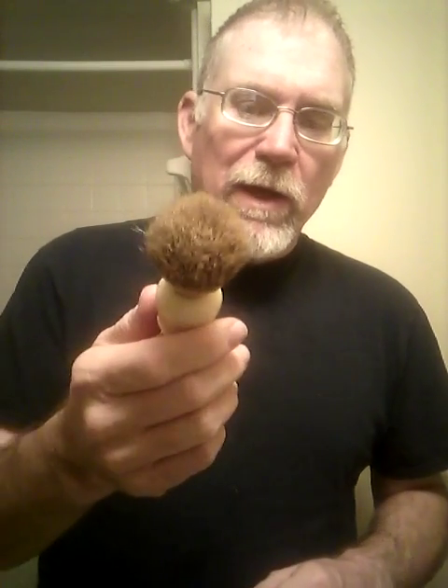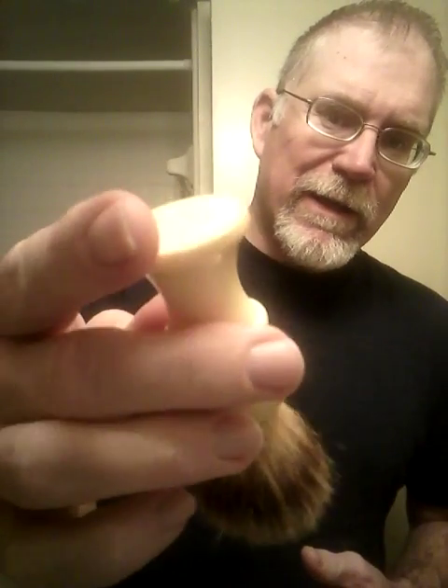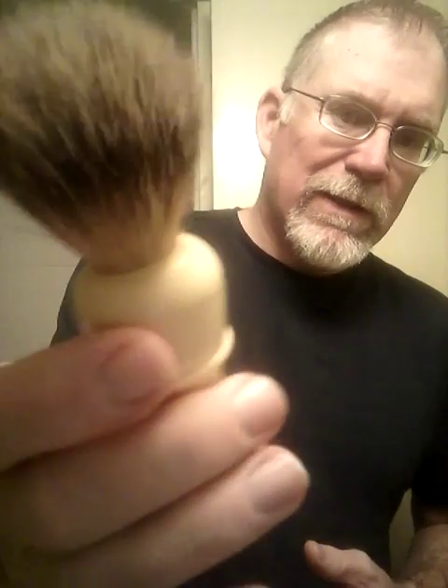Before we get into that, I want to show you one other little thing. This is a little Ever-Ready I got in the other day from some stuff off eBay. It's a 500 Pure Badger PB. The knot's going to have to be replaced unfortunately — it's shedding pretty bad, so it's going to be a re-knot, and that's going to go into a project for somebody else. But look how pretty it is — just an interesting handle. I may have to see if I can get one of the brush makers to make me a wood handle built like that.